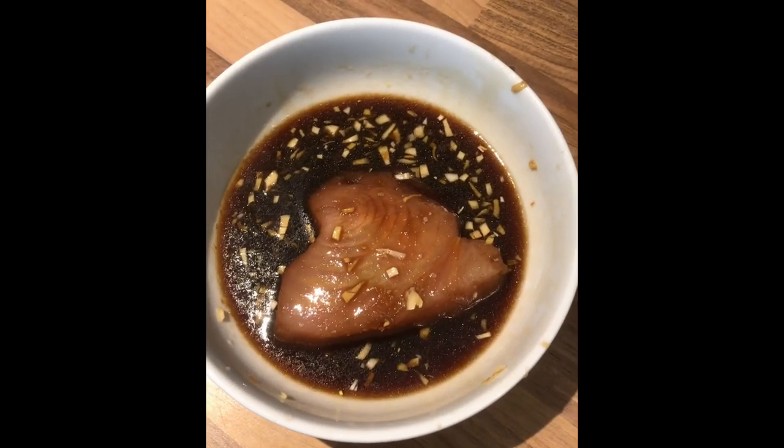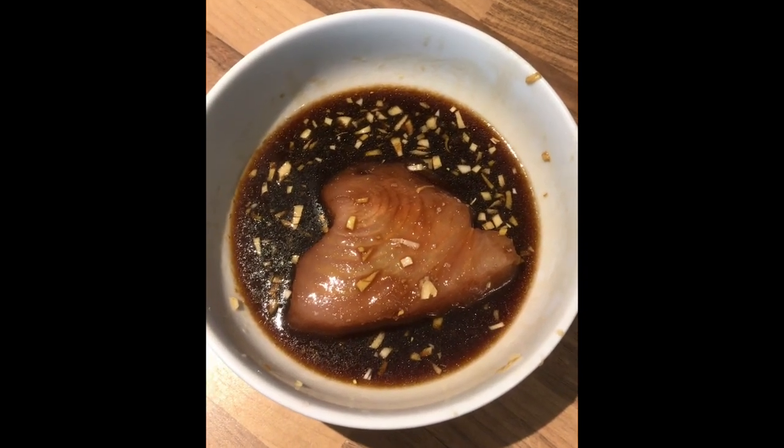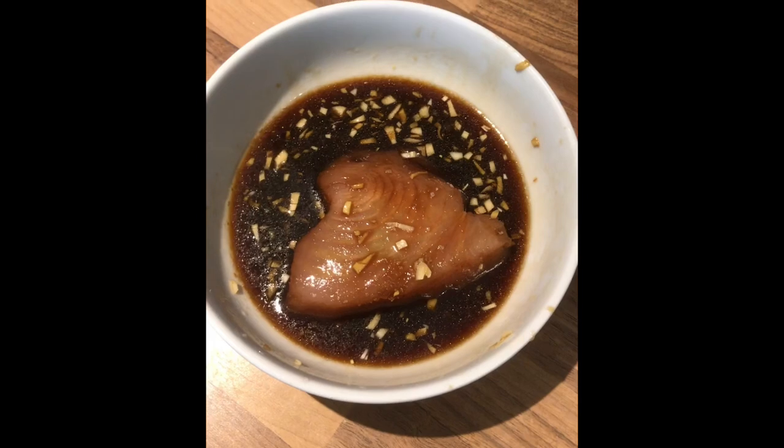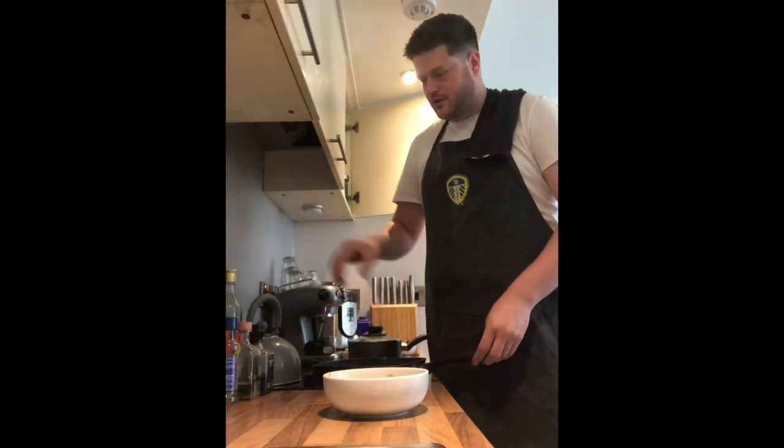Our tuna's had about half an hour, 15 minutes marinated on either side. As you can see, it's taken on a lot of that lovely dark colour and it's also locked in some of that flavour as well. The next step — we're going to cook the tuna.